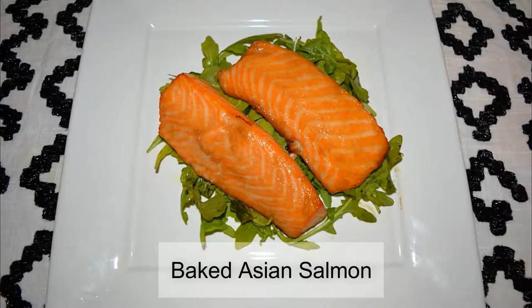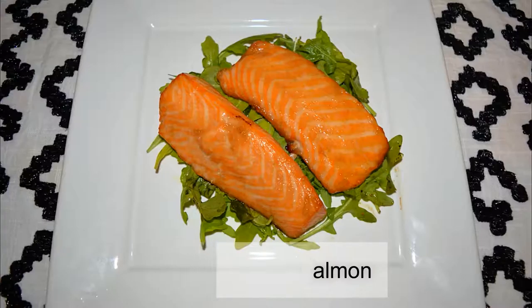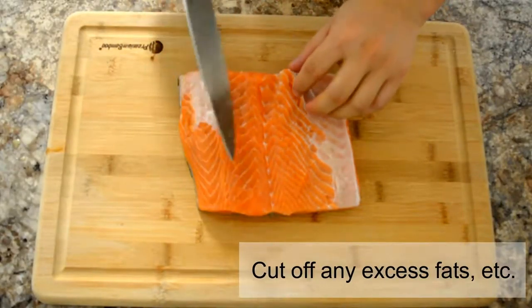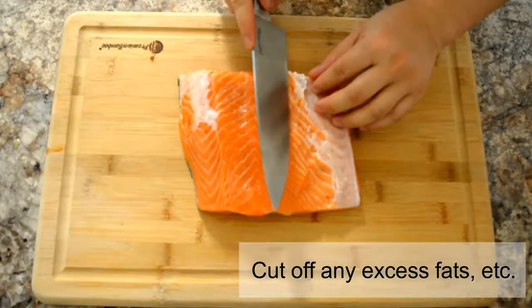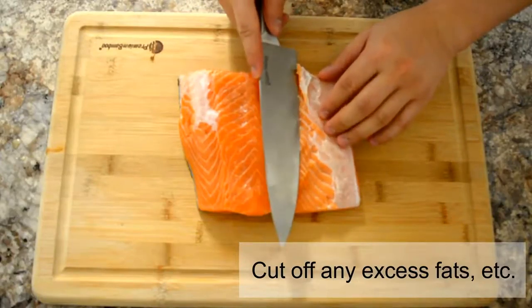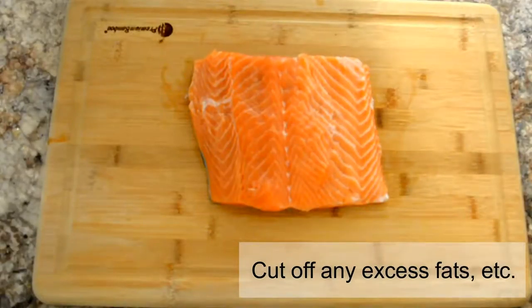Welcome back! Today we'll be making baked Asian salmon. First, cut off any excess fat tissues — it should look something like this after you're done.